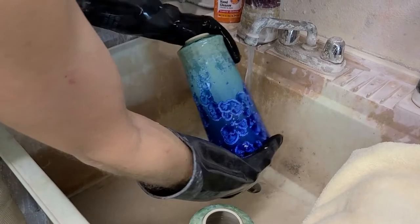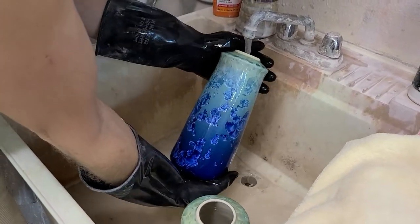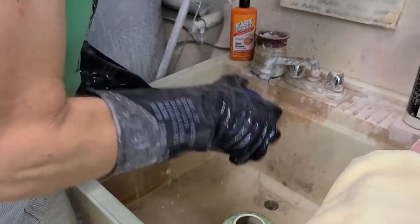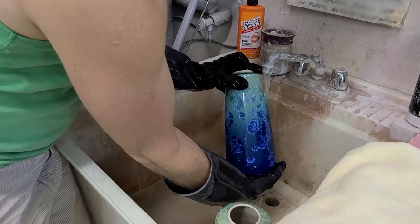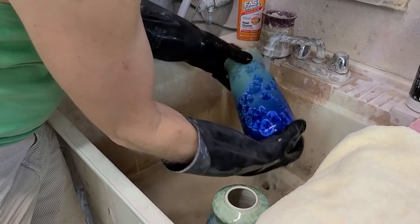It also has some kind of film on it, so we'll sometimes use a little bit of soap as well. There are a lot of really interesting things that people are doing with crystalline glazes these days — either I didn't hear about them or they weren't being done before. This acid etching technique is relatively new to us.